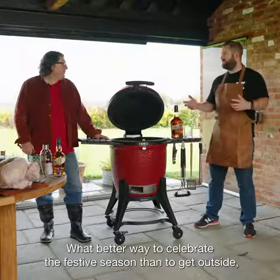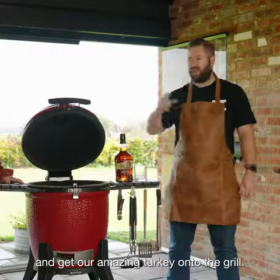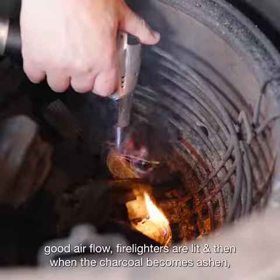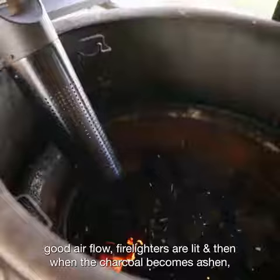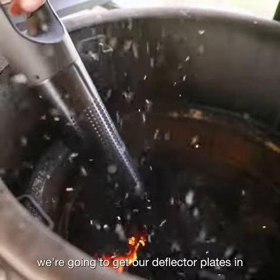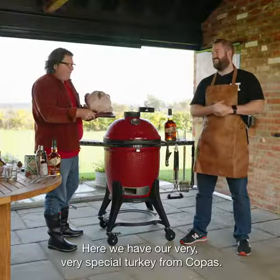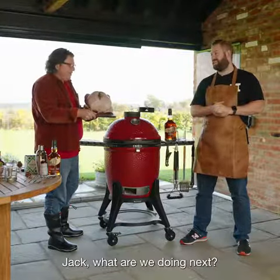What better way to celebrate the festive season than to get outside and get our amazing turkey onto the grill. We've got a nice lot of charcoal in, good airflow, firelighters are lit, and when the charcoal becomes ashen we're going to get our deflector plates in and wait for it to come up to 200 degrees Celsius. And here we have our very, very special turkey from Copas. Jack, what are we doing next?